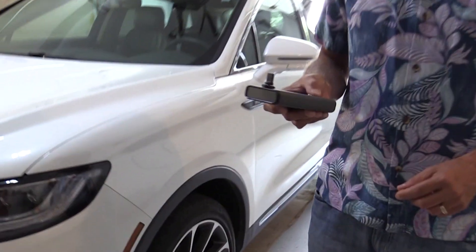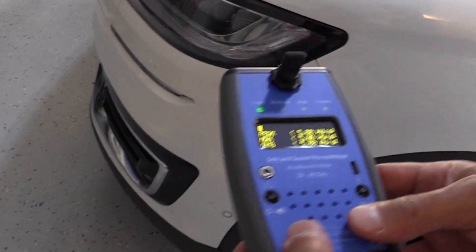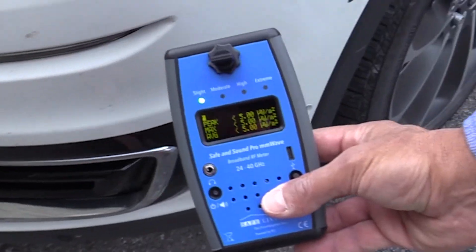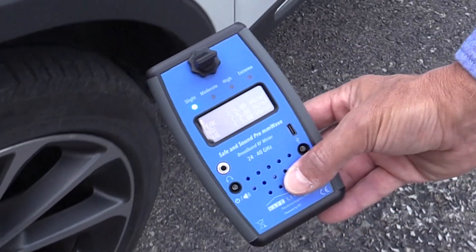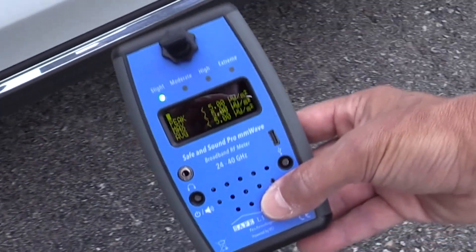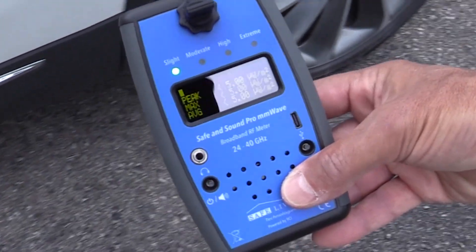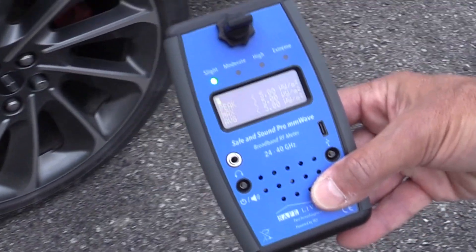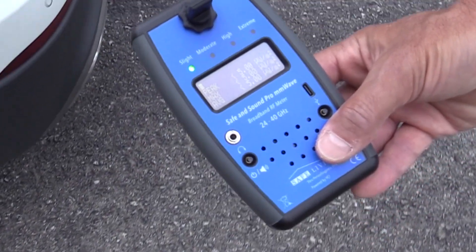I'm going to turn the volume up. The car is currently powered off and you can hear that hissing noise. The value is less than five microwatts per square meter, which basically means there's no signal present at this point in time. What we're going to do is take a loop around the vehicle just to make sure that nothing is emitting when the vehicle is off and our background levels are fairly quiet.